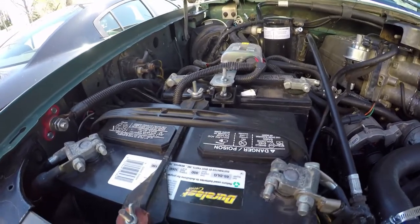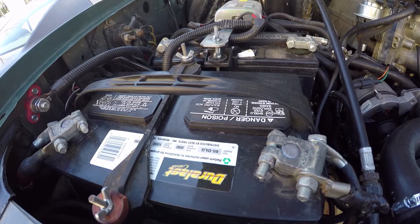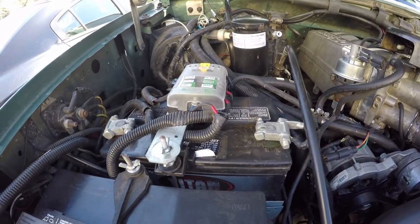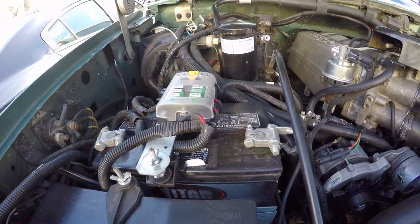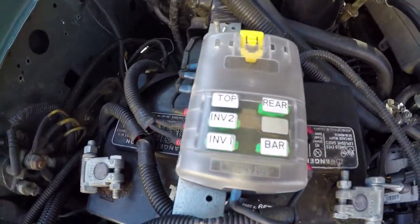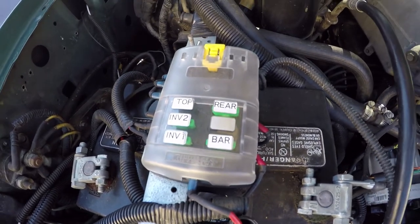I'm running dual batteries. My main battery, my main house battery is a Duralast Gold. The second battery is just a little Home Depot Titan battery. Then I have the Blue Sea fuse box that controls my top lights, both inverters, my chase lights, and my light bar.